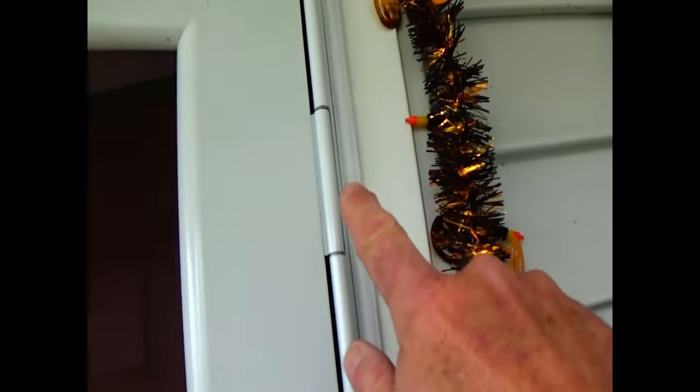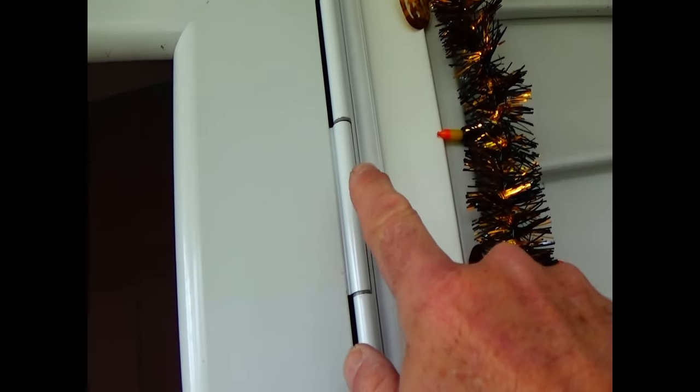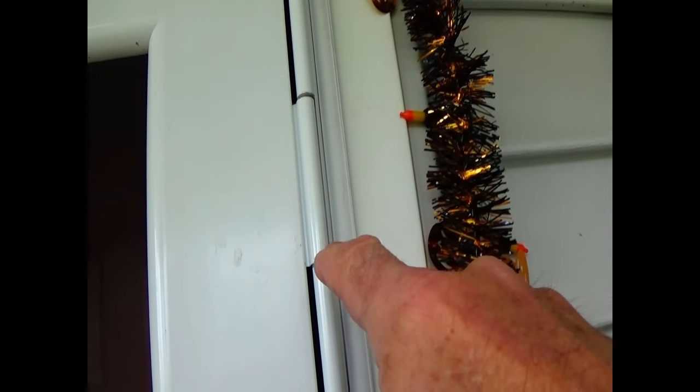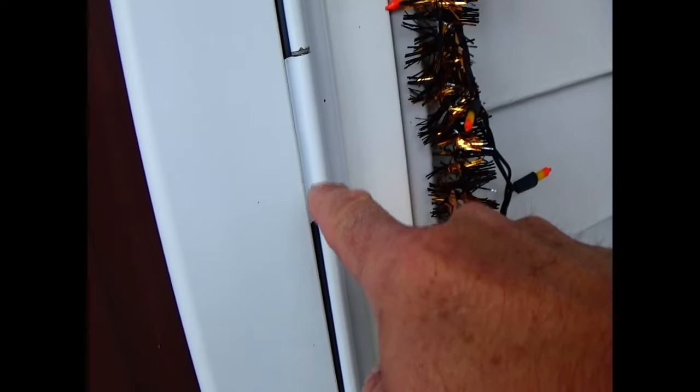All the components are back together, so we're going to test this out. Open the door — it sounds quieter already. We'll check out this hinge, and that's in line, which is great. And the same thing with this one, and it's nice and quiet.